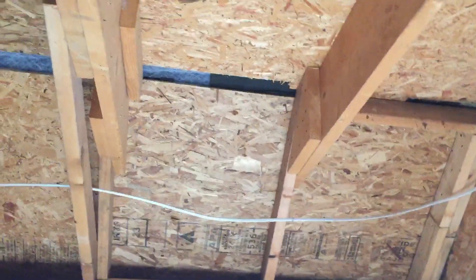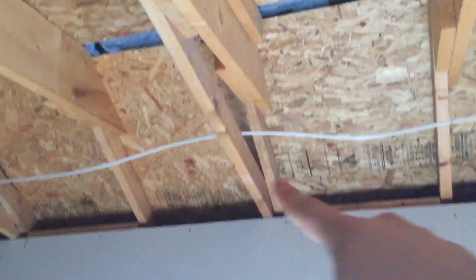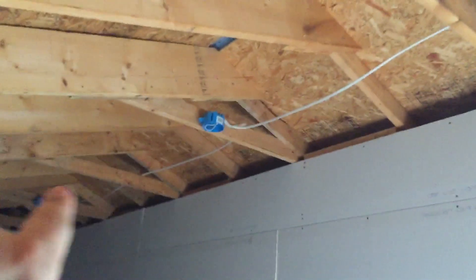Up here there is a huge gap. In fact, over here I don't have anything to screw into. There's this beam right here, which you can see right there. And there's another one — that one has the light hooked up to it. And then there's another one.